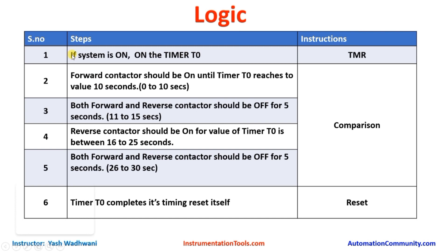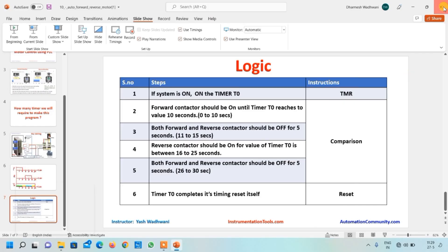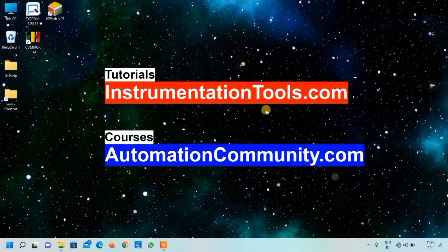To summarize the steps: first, when the system is on, the timer should be on. Second, the forward contactor should be on while timer T0 is 0–10 seconds. Third, from 11–15 seconds both contactors are off. Fourth, when timer is 16–25 seconds the reverse contactor is on. Fifth, from 26–30 seconds both contactors are off. When the timer completes its cycle it resets itself, and the process keeps repeating. Now let's start programming — we open our ISP software and click on new file.